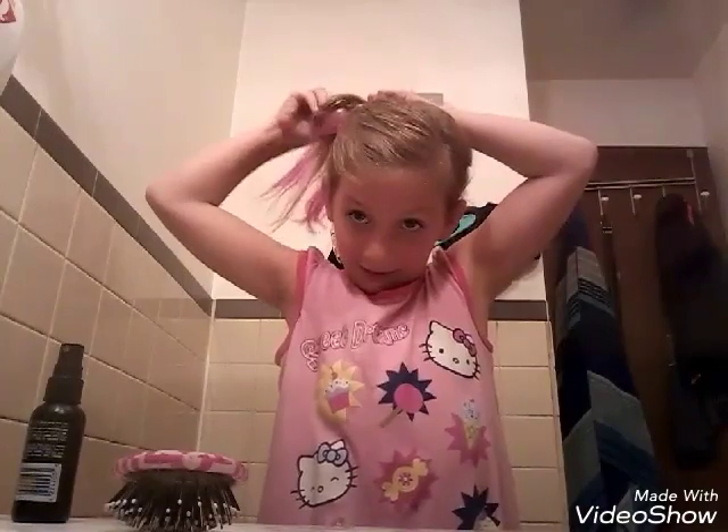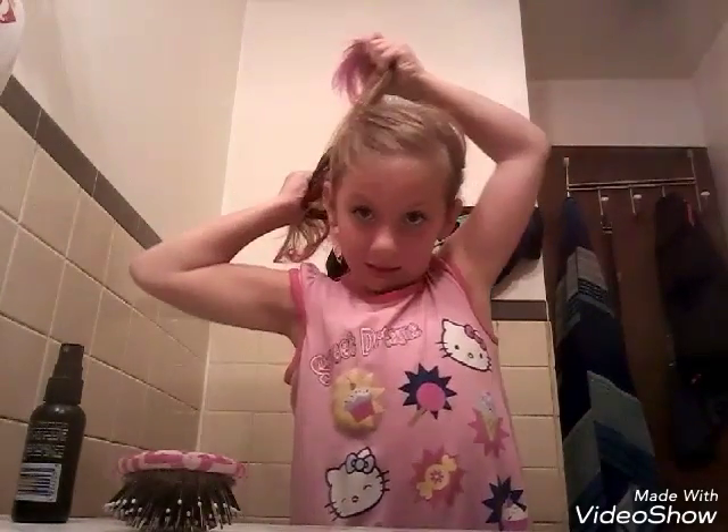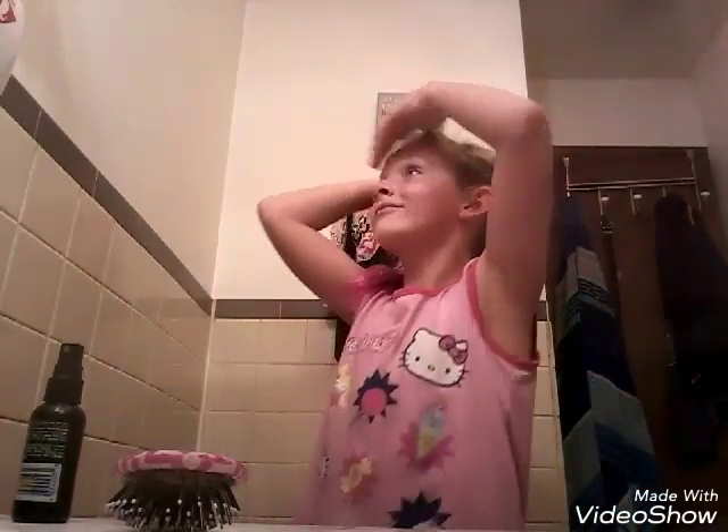If you guys like this ponytail too, we're both like Jojo Siwa fans. Now you just tighten it and you're done. So now I whip my hair — this is just a fun way to make your hair into a slick ponytail.